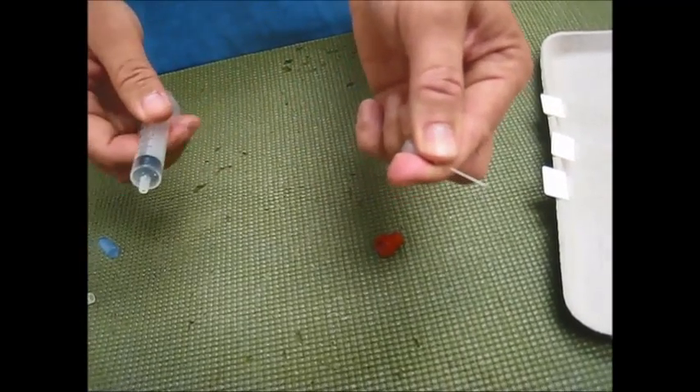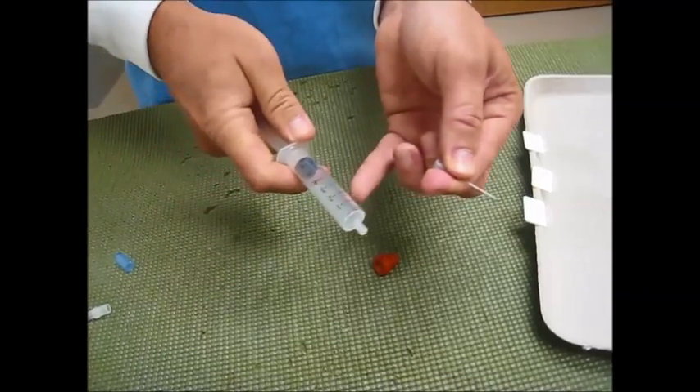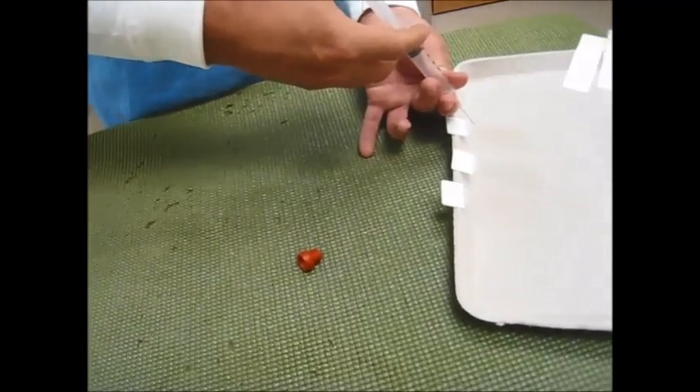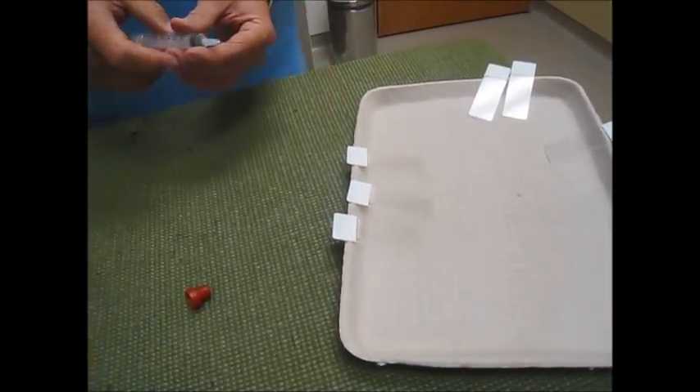Then without any pressure on the plunger you're going to remove the needle and syringe. Take the needle off of the syringe, pull the plunger back to 6 cc's, reattach the needle and eject the aspirated material onto the slide.